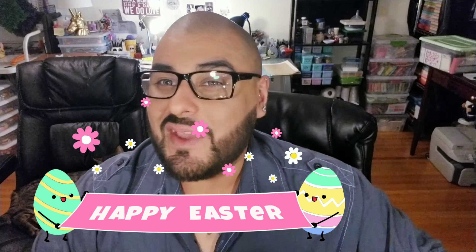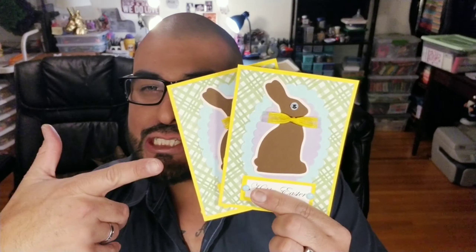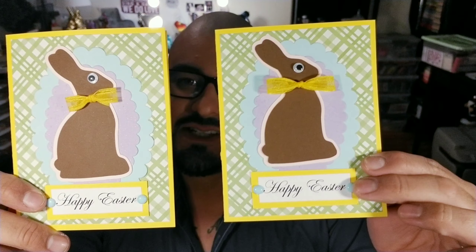Hello, hello, my little crafty monsters. How's everybody doing today? I hope everybody is fabulous. In today's tutorial, we are going to be making these little luscious chocolate bunny Easter cards because Easter is hopping over here quick. These little guys are perfect little ideas for you to put an easy little card together.